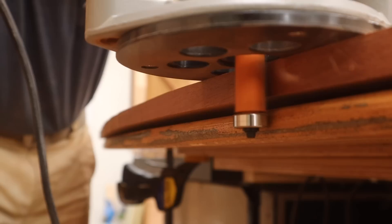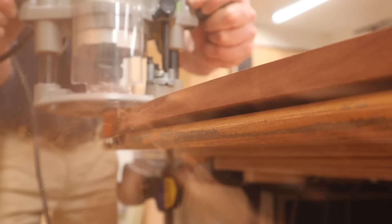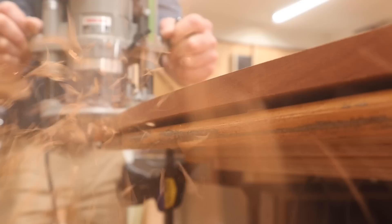I started to get a little tear-out from the router bit, so here I'm using the climb cutting technique. Climb cutting is when you move the router in the same direction that the router bit is spinning. This is sometimes considered a little dangerous, but if you brace for it and you're careful it's an effective way to make the cut and avoid tear-out.